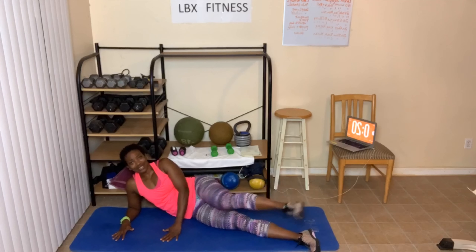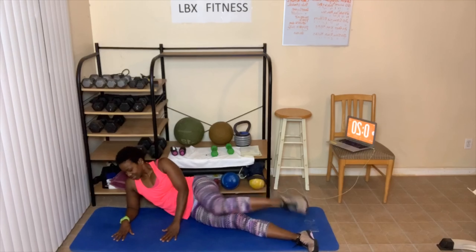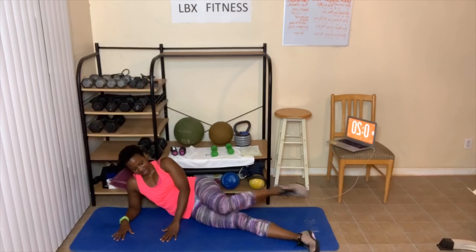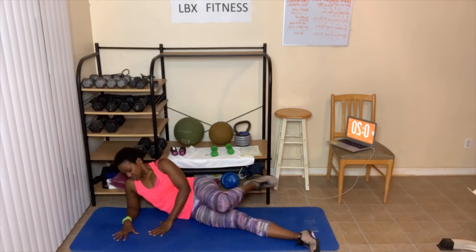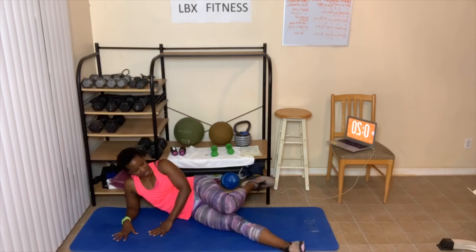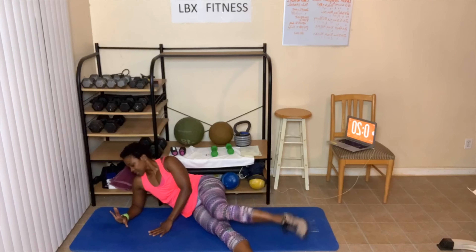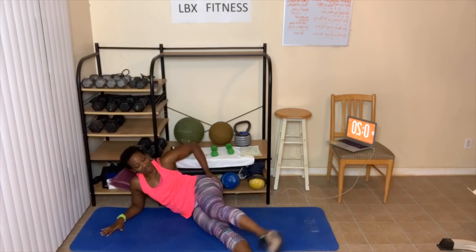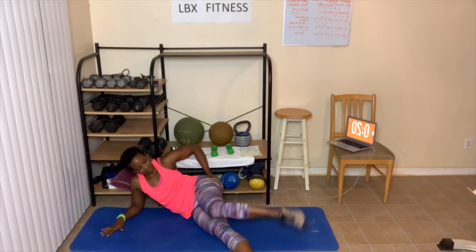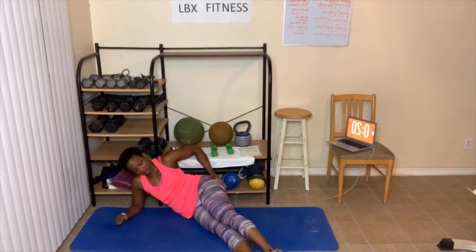5, 6, 7, 8, 9, 10, 10, 9, 8, 7, 6, 5, 4, 3, 2. Slow — one, two, three, four, five, six, seven, eight, nine, nine — ten, nine, feel that burn — eight, we'll take a break after this — six, five, four, three, two, one. Whew, that is like on fire.